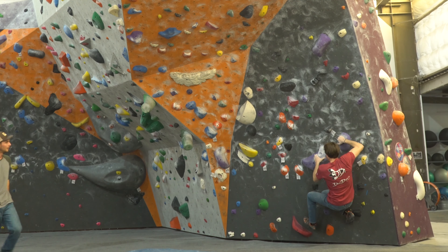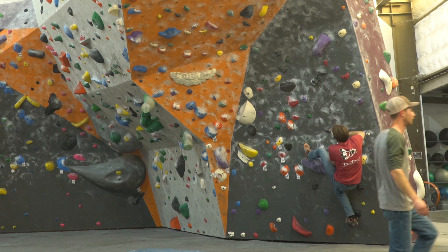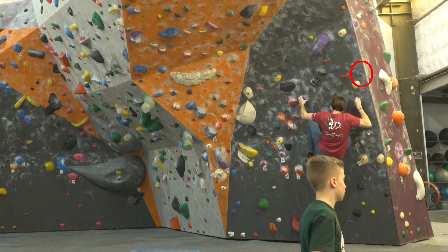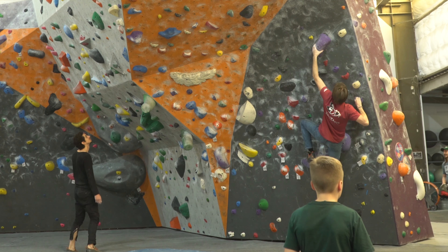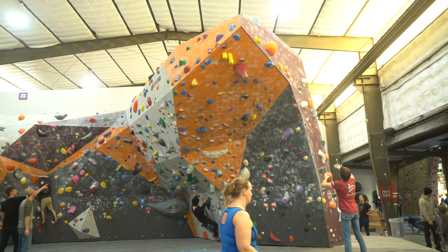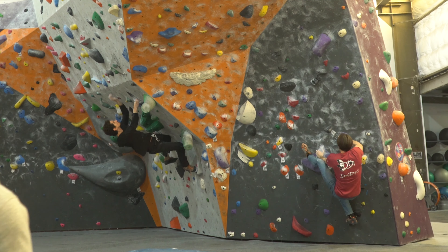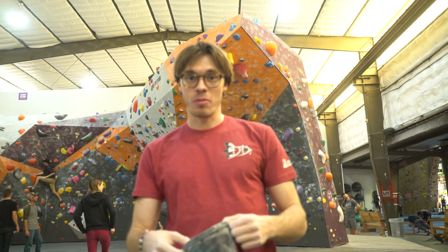I've actually gone back to the gym since filming this video and I've worked out the start. I'm actually correct on the heel hook right there, but I didn't know there's a good hand on that arete right on top of where my right hand is. That would make that move a thousand times easier. Since going back I figured out that the right hand can bump up on the arete and I can hit that crimp thing on the other side of the arete. I've actually done the upper part of this problem — I just have to link the bottom and top together.